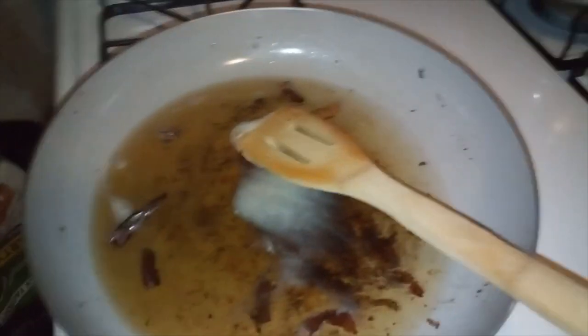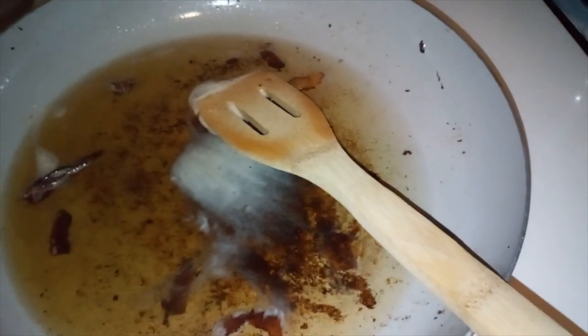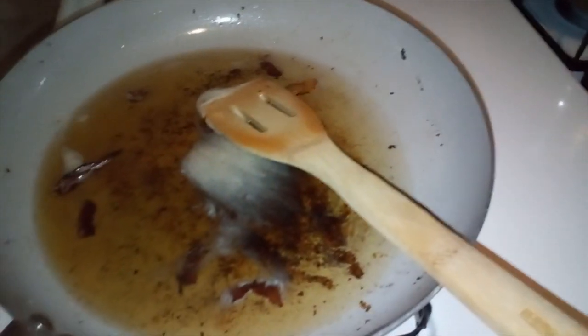This recipe that I'm sharing with y'all is very similar to my grandmother's. She used just bacon drippings, sugar, and white vinegar. Some people like to add chopped onion, but my gram never actually did that, so I'm not going to be doing it.